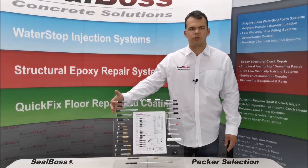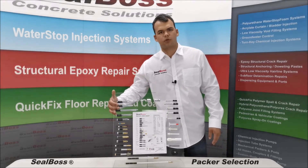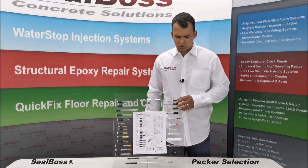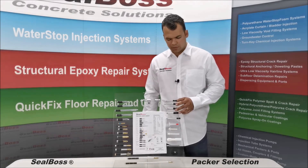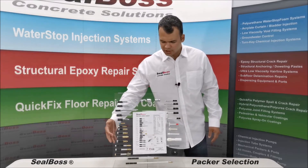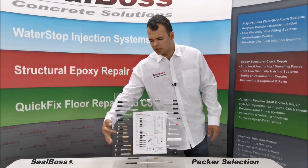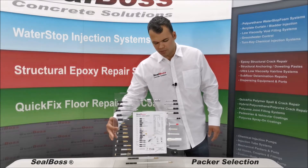Steel Packer is our most durable and popular packer that is resistive to corrosive chemicals or environments. Our aluminum packer is our most economical packer with a ribbed rubber grommet for secure fit. Our brass and zinc packers are uniquely fitted with monolithic Zerks in the shaft and our anti-return ball and spring in the base.